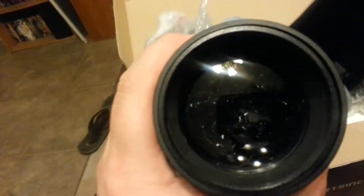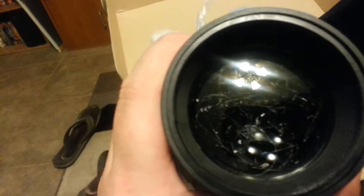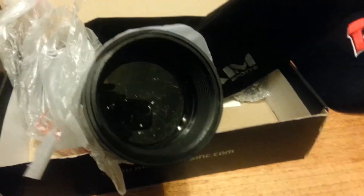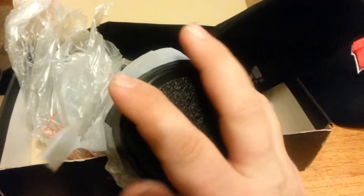Once again, pull the little cap off. You can see all the damage inside from that scratching around. Now the funny part is I ordered another one. I figured maybe it was a fluke, maybe FedEx dropped it or something. So I return it, paying $15 out of my own pocket to get it done.